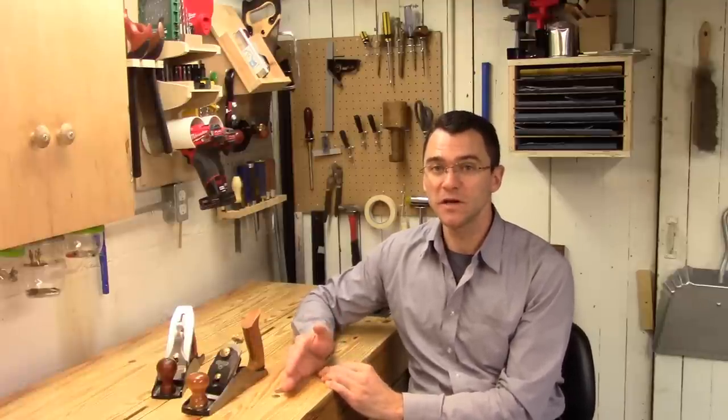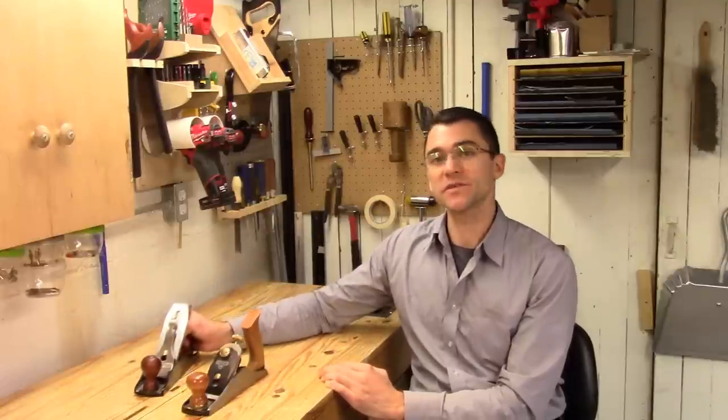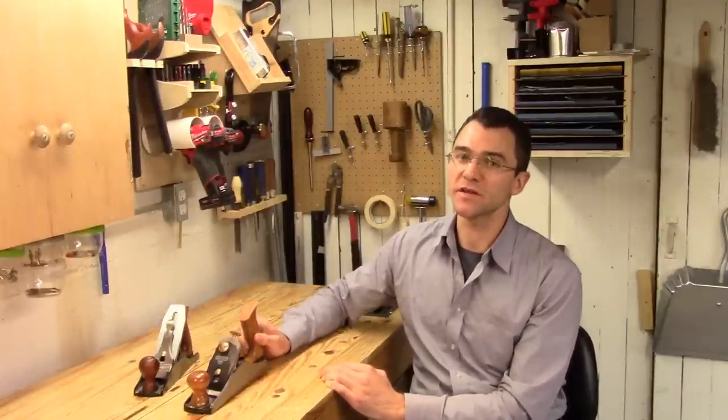Hello and welcome to my shop. Today I'm going to be comparing two mid-market number four smoothing planes. The first is the version 3 from Wood River, and the second is the Sweetheart from Stanley. Let's jump in.